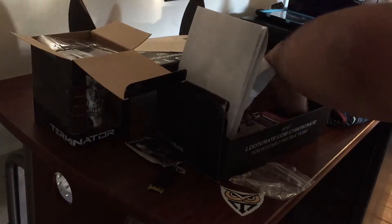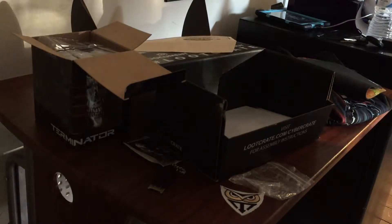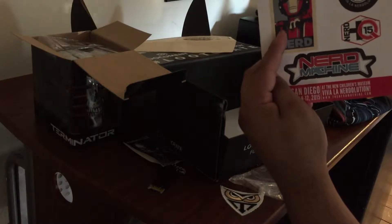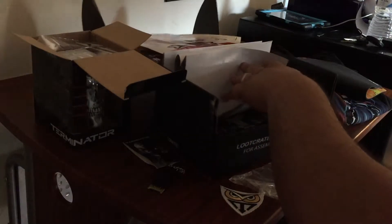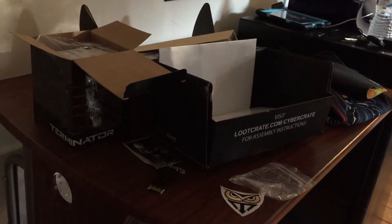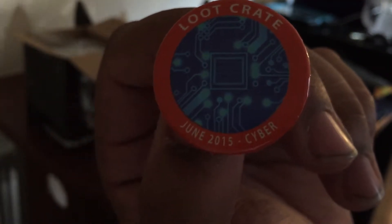There's also this one little sticker pack — it says 'Join us for Nerd HQ 2015, Nerd Machine,' pretty cool. That's going to be July 9th to the 12th. And the last thing that comes with every Loot Crate is your button. Let's get this into focus — Loot Crate, very nice.